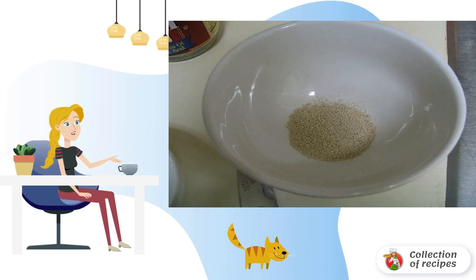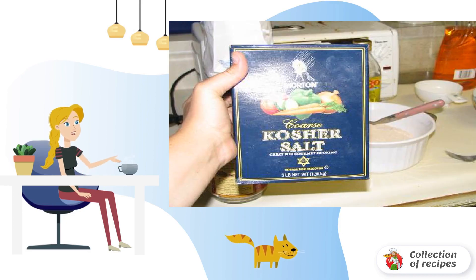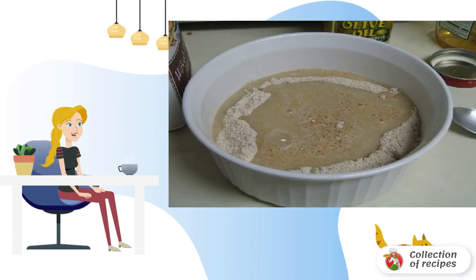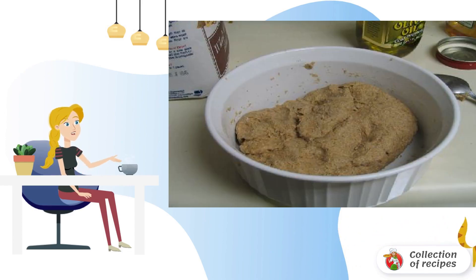Pour the yeast into a bowl and add warm water. Let the mixture settle for two minutes. Add flour to the bowl, then wheat salt — kosher or not, it's purely personal. Add honey and mix it up. Do not let the dough rise for an hour.